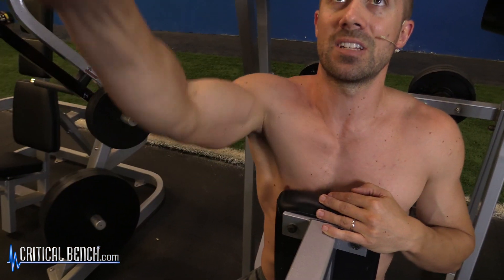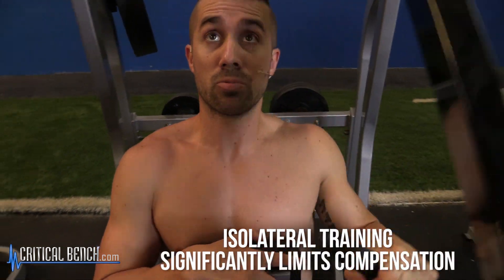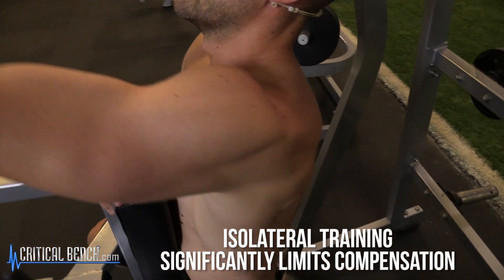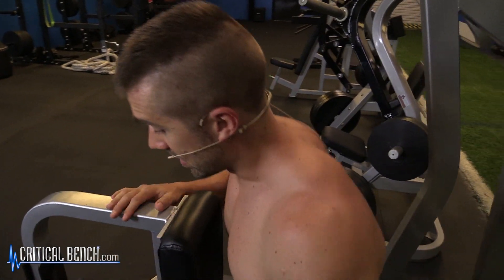Obviously you do the same thing on the other side. The benefit of isolateral training is that you really focus on one side of the body — you're not allowing any compensation to take place, and you get a little bit of a better squeeze since your body is able to go through a greater range of motion.